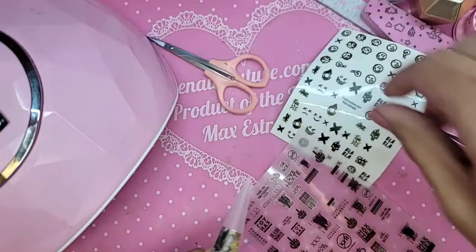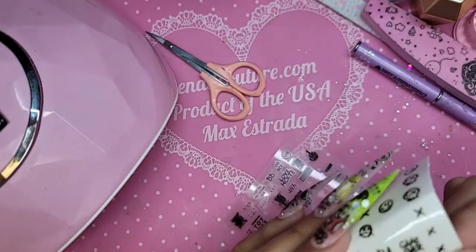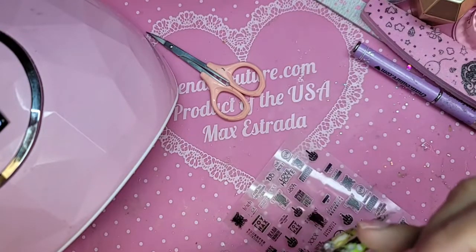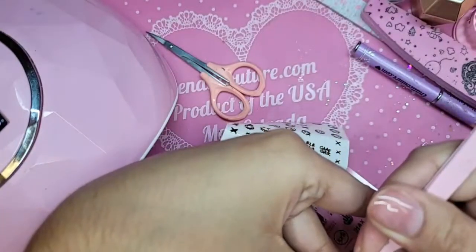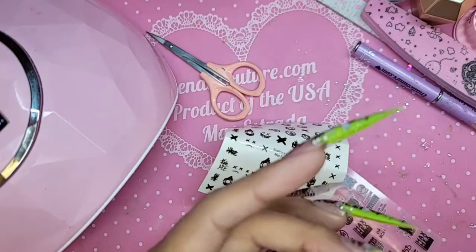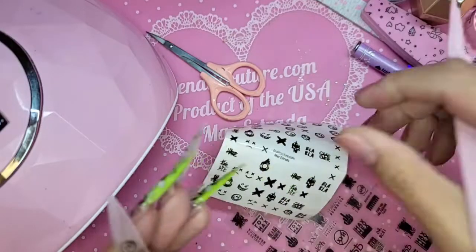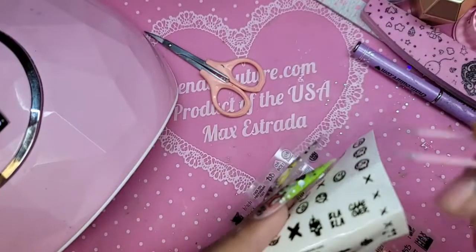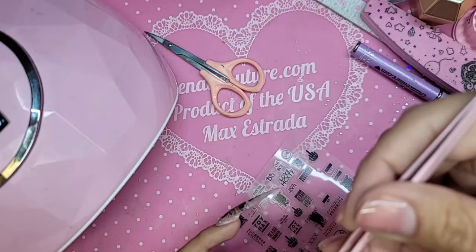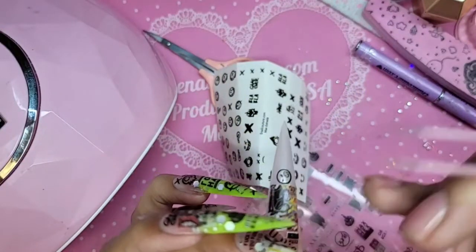Look how dope that is! The great thing about our stickers is that you can easily, easily layer them. The sticker color also matches many of the pearls.